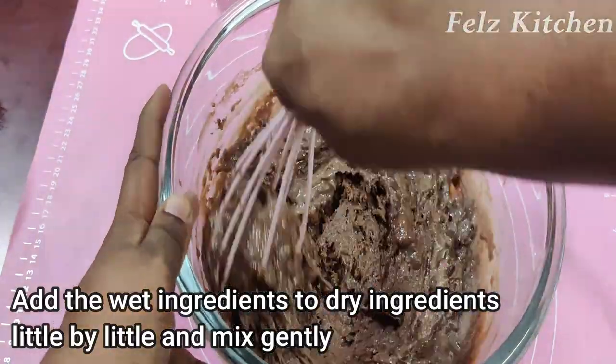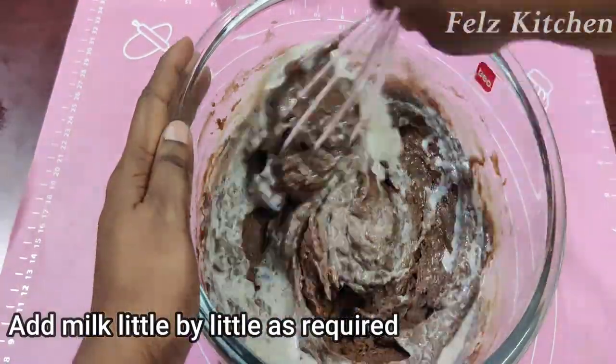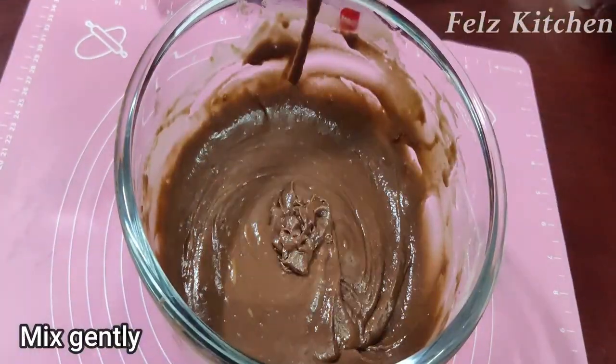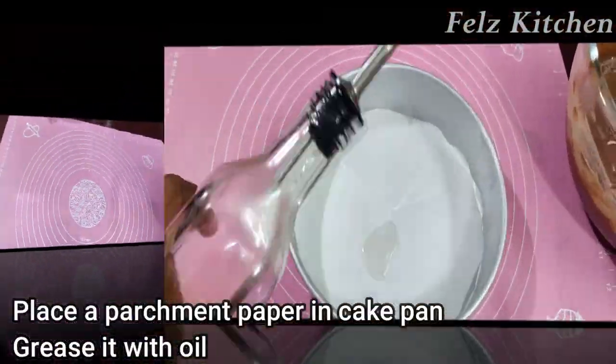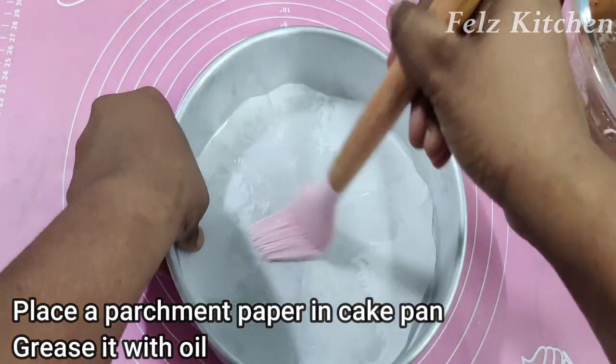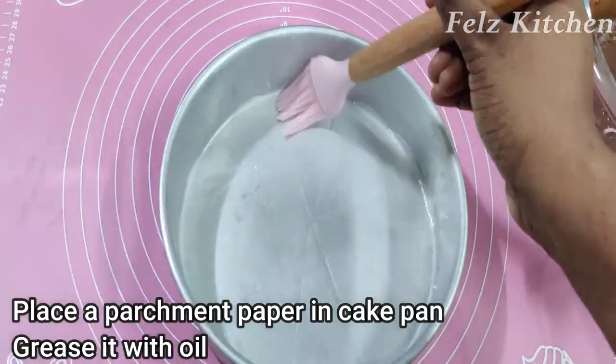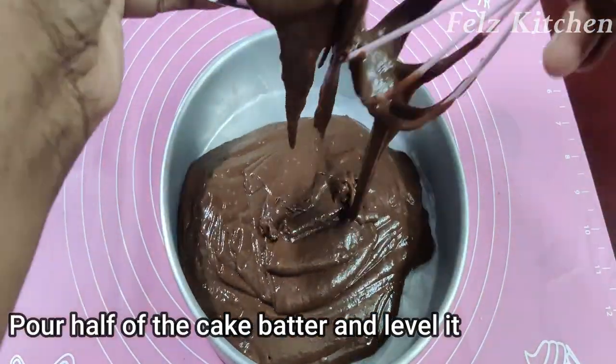Mix it gently, little by little. In the cake pan, paste in a parchment paper and grease it a little bit.